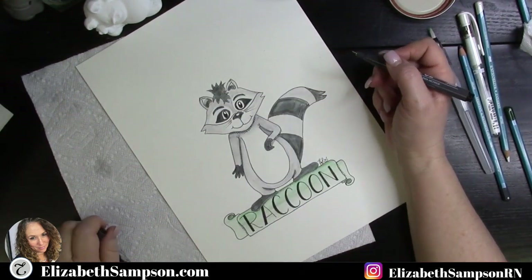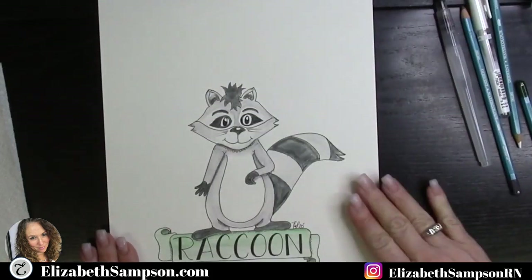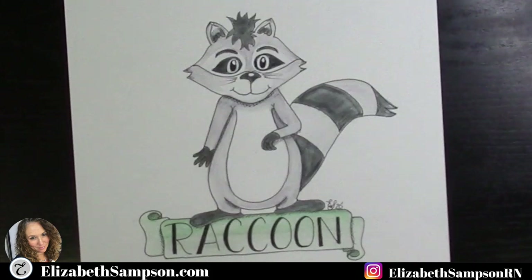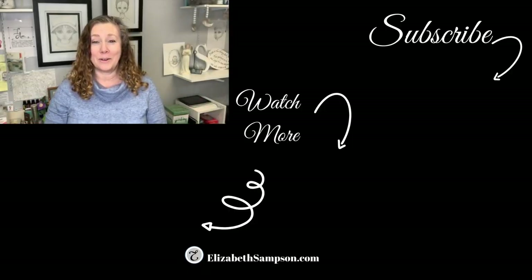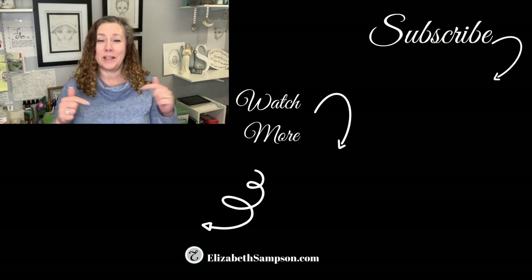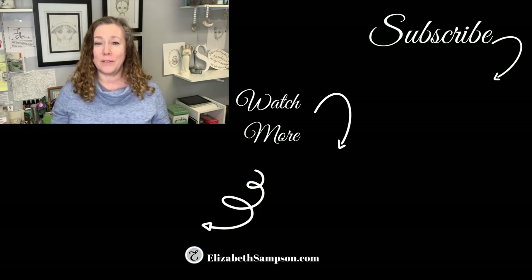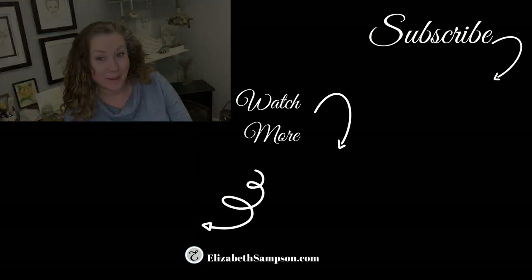I hope you had fun doing this tutorial with me and this little raccoon. Take a screenshot of him so your kids can practice. All the supplies I used are in the description box below. Did you like creating that raccoon with me today? If you did, put it in the comment section below. Submit your drawings to me at thedoodlenurse.com or elizabethsampson.com and I will hang them up on the YouTube wall of art. Make sure you join me next week.